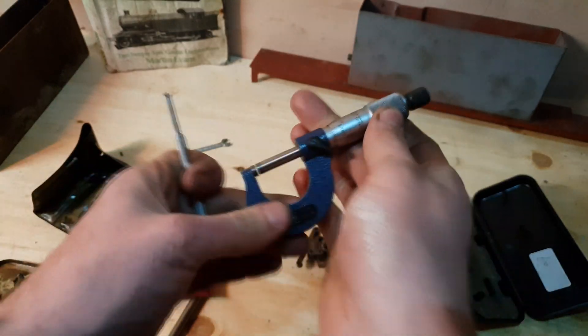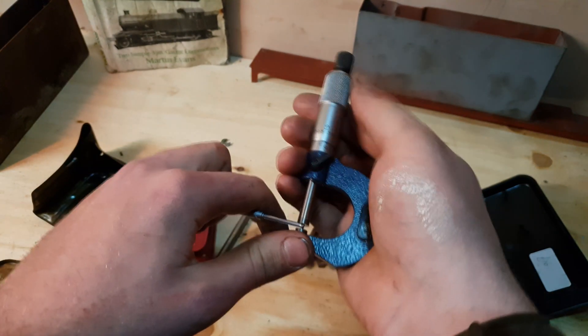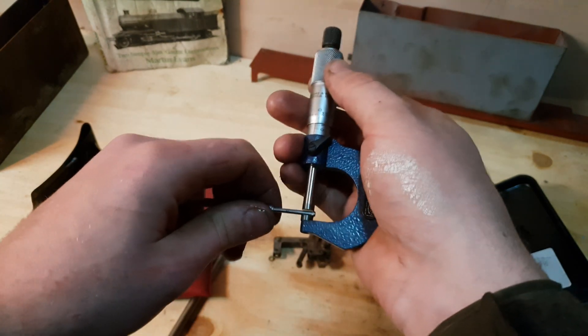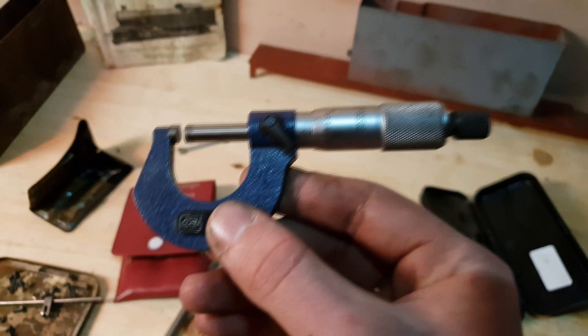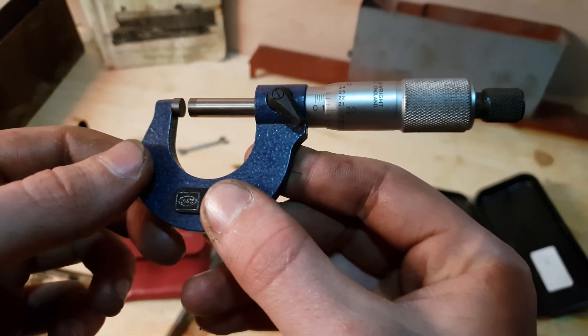That noise you can hear in the background — and the light you can see as well — is the blowtorch. I've just got it in the vise. I'm trying to warm up my shed as I haven't got any windows in and it's letting a really cold breeze in, so I couldn't really feel my hands.